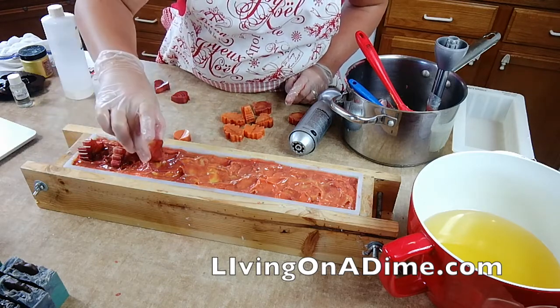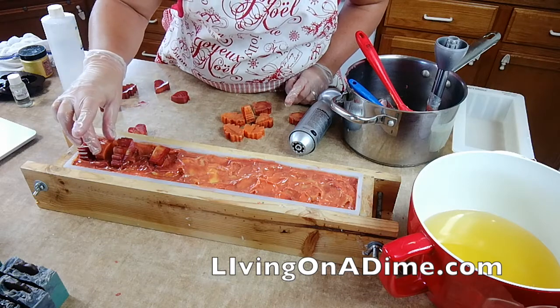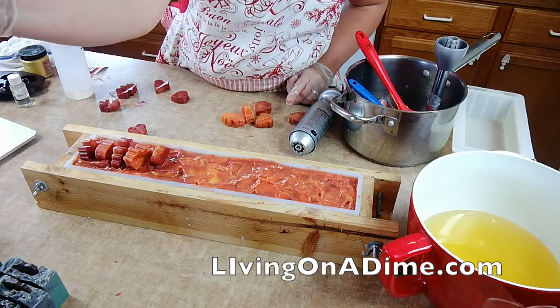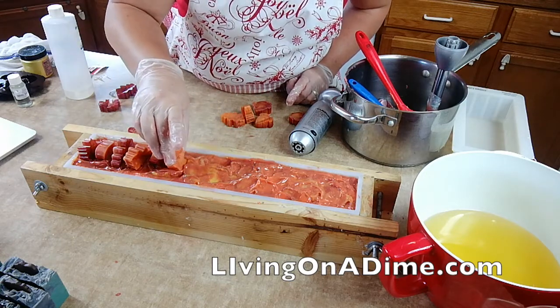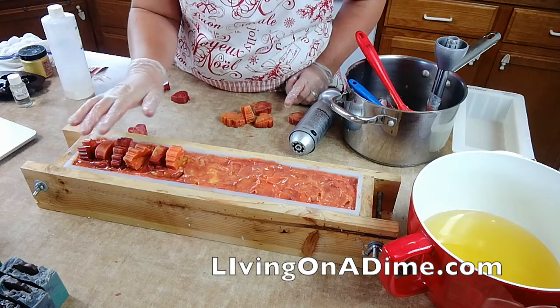I'm going to be cutting it on my live show on Living on a Dime tomorrow at 4:30 mountain, and you can watch me cut it live on Facebook and YouTube.